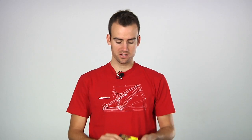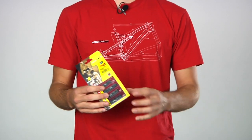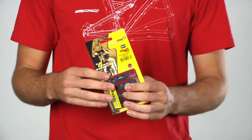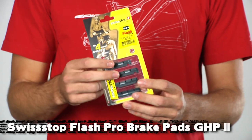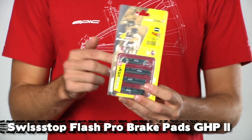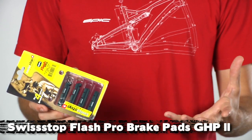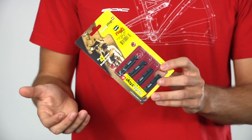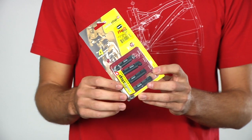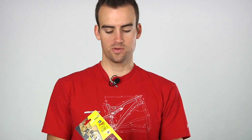Once you've got your cables done, the next step is to increase your stopping power. Anybody who's ridden in the wet knows that normal brake pads don't do so well in wet weather. The SwissStop GHP2 compound pads — the green pad — work amazing in wet weather. They're great stopping pads in the dry too, but in wet weather when your rims get real wet with rain, these are really going to help slow you down.